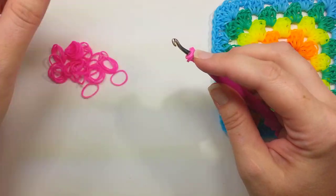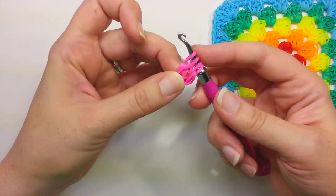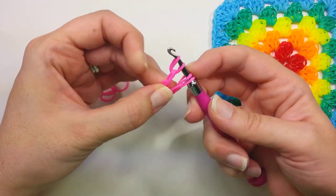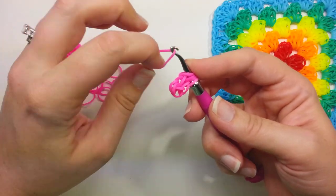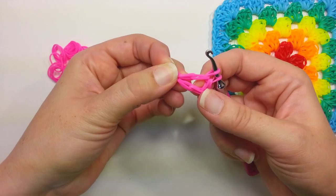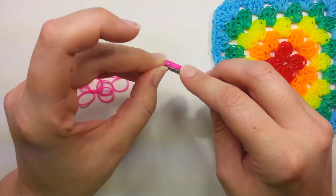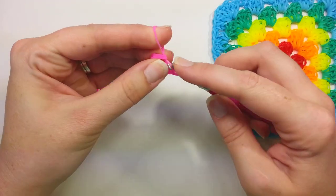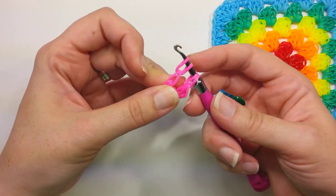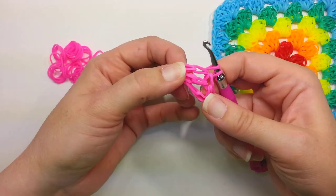Now we're going to go back into our cap band. Pull up one band through the cap band, put it on the hook, pull up another band through just that first part, on the hook, and then take a third band and pull it through everything. That's one double crochet. We're going to do that again: take a band, pull it up through your cap band, take another band, pull it up through just that first part, and a third band through everything on your hook.